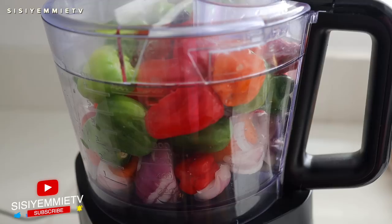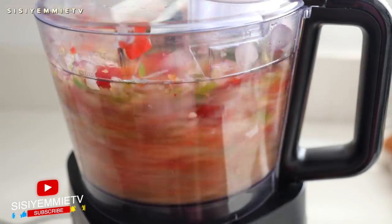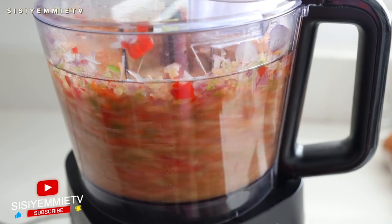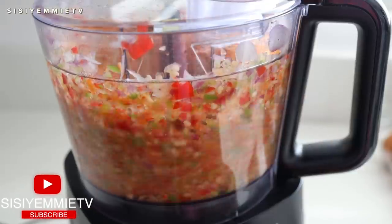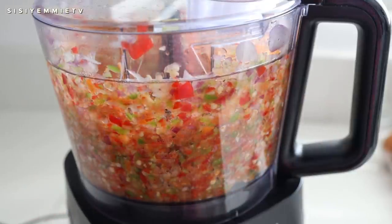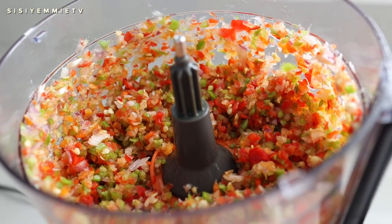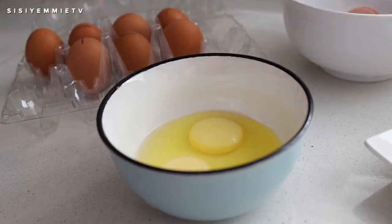I'm starting off by blending pepper and onions — this is something I always have in my fridge. I'm doing a batch because I'll use some of it for the egg that I want to make. I use a processor so that it has that nice chopped look, and it's very pretty.